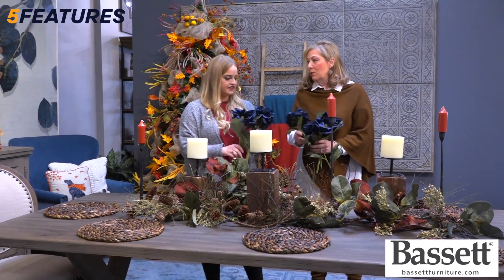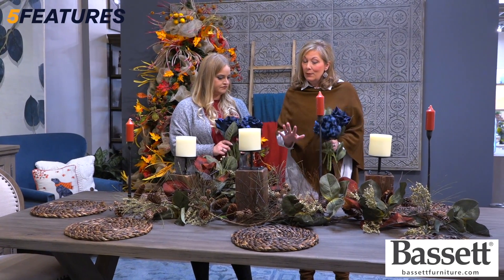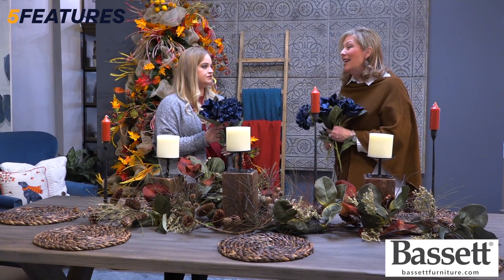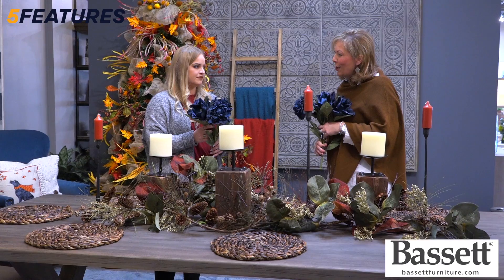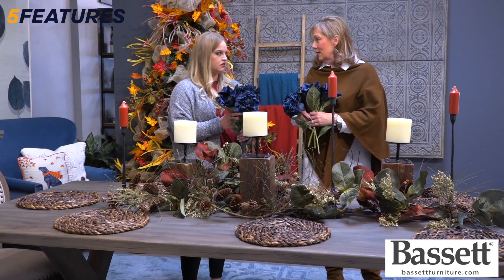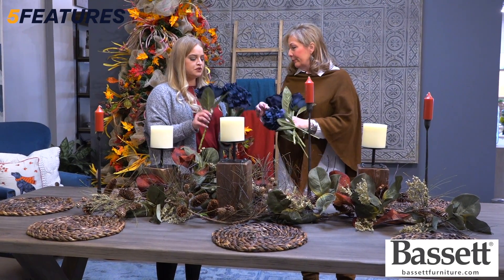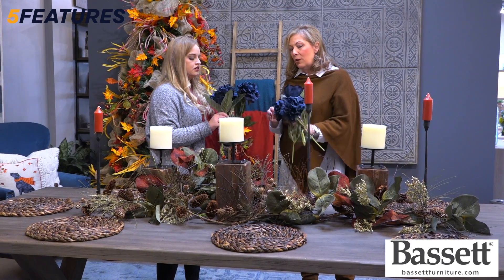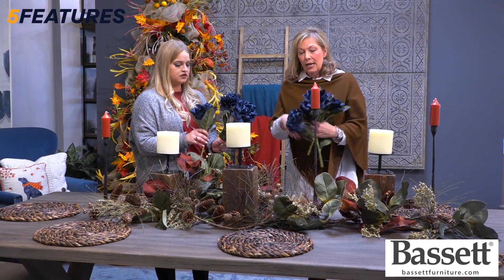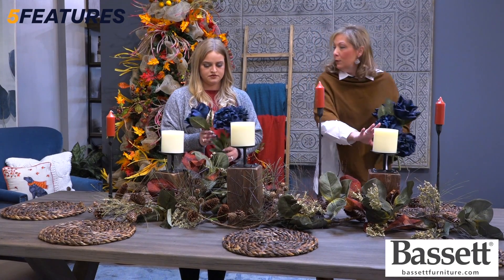Now we actually want to take this from just a typical tablescape with all the beautiful fall colors to something that actually matches your home. This particular setting in the store has all the wonderful blues that are right on trend. A lot of our customers are going to have that — it's doubtful that you're going to have an orange wall to match all this great orange decor. So we're going to bring in the color of our furniture, and it gives it a higher design and makes it feel right on trend. I tried to get just two different styles and we want to work in odd numbers — we've got seven to put in. I want to keep them clustered, not running all the way through both ends.